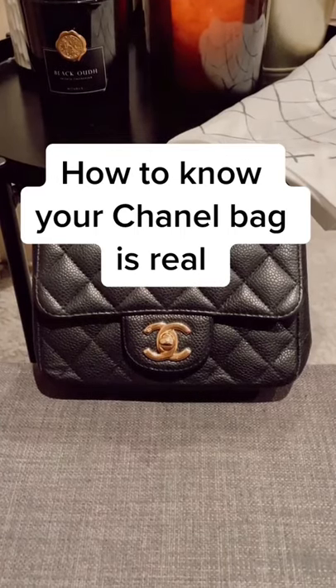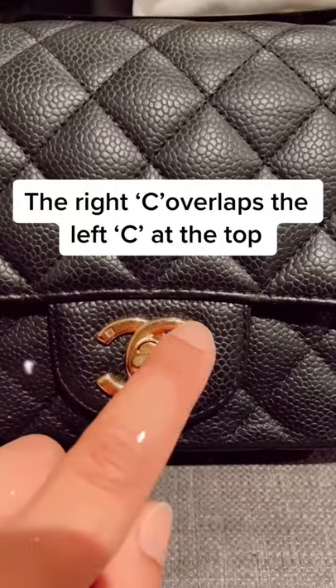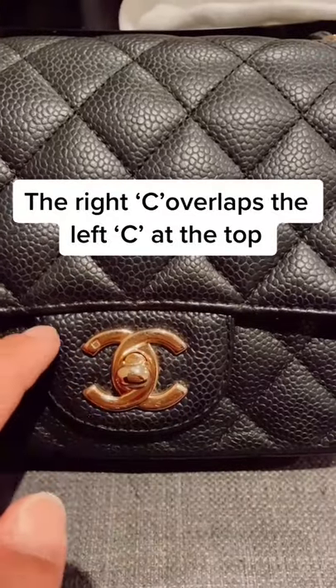How to know your Chanel bag is real. It usually has a stamp on the lock. On the CC logo, the right C overlaps the left C at the top.